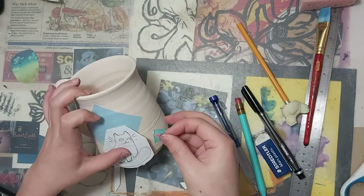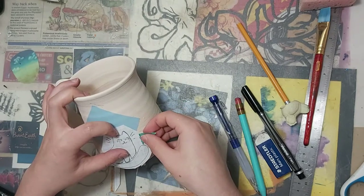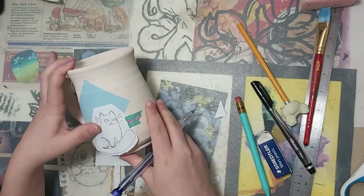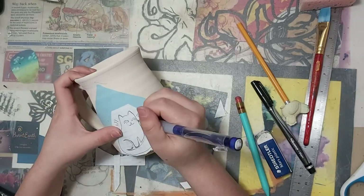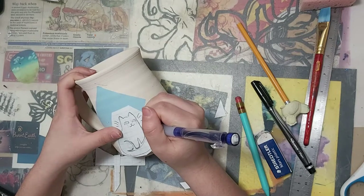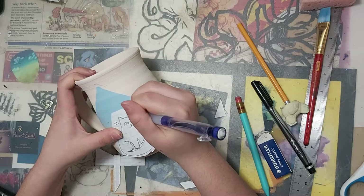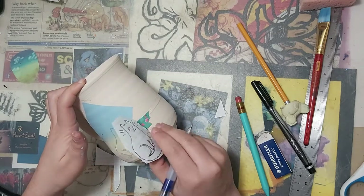I cut down the graph paper so I could have a better idea of where my cat was sitting on the mug, and then once I've decided a spot, I'm going to grab some tape and just tape the paper to the mug. Now I'm going to grab a sharp pencil and just go over the design. This is going to transfer the image from the paper to the mug.